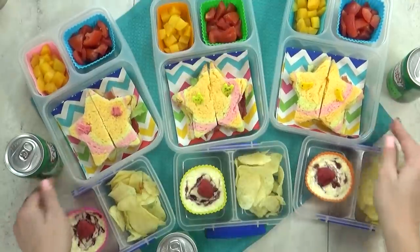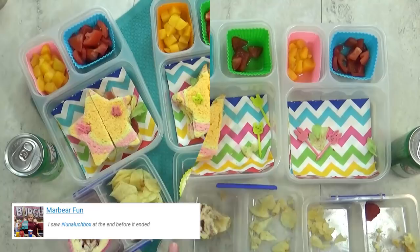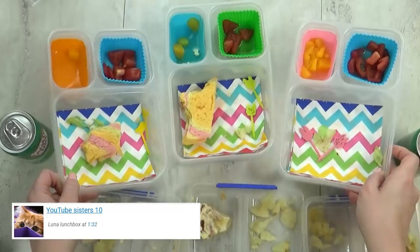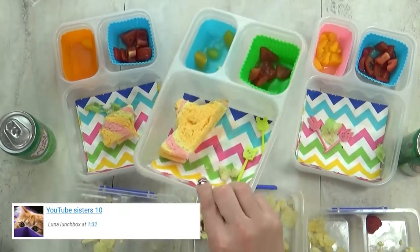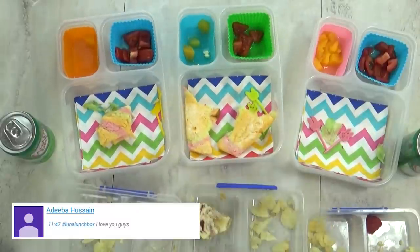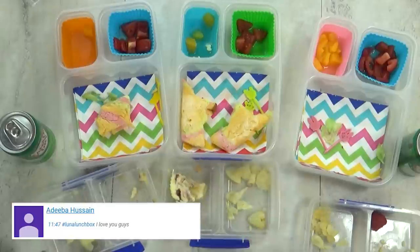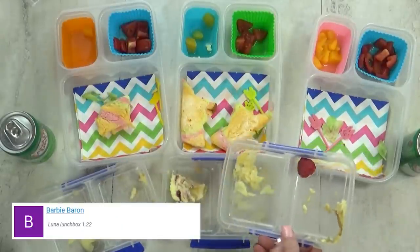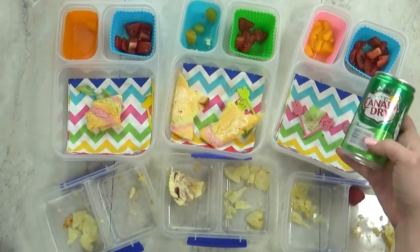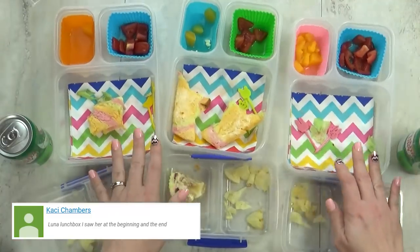That's everything in today's lunch, and afterwards I'll show you if they liked it. Lunch is over — tell me your favorite part and what you didn't really like. I didn't really like the tomatoes, but I really liked the sandwich. BLTs are tasty! I liked almost everything. I thought the salt and vinegar chips were really good. We'll see you tomorrow.